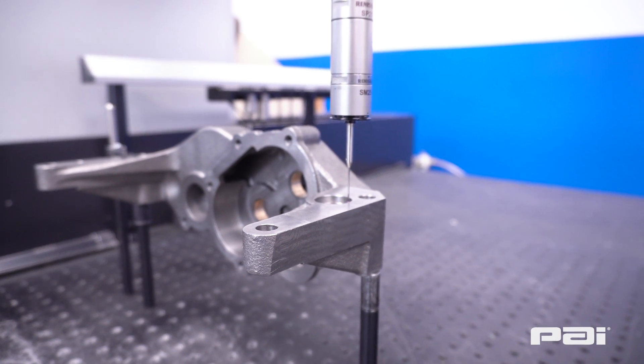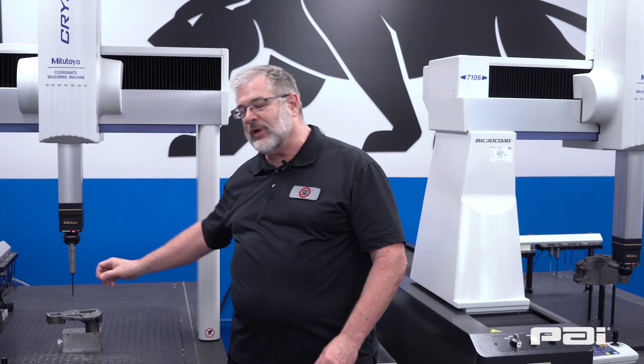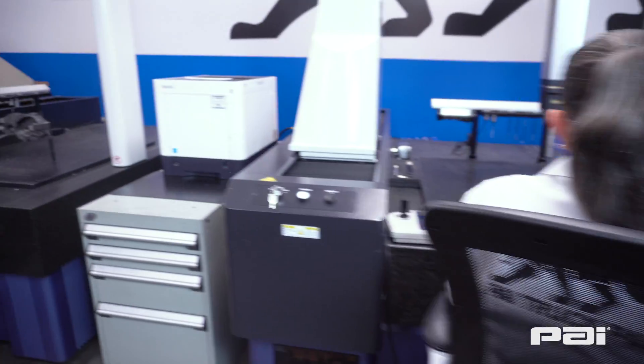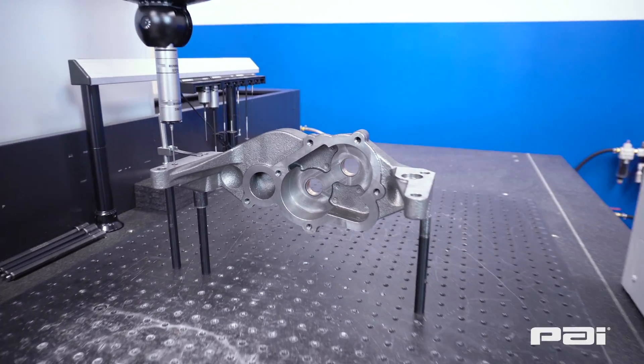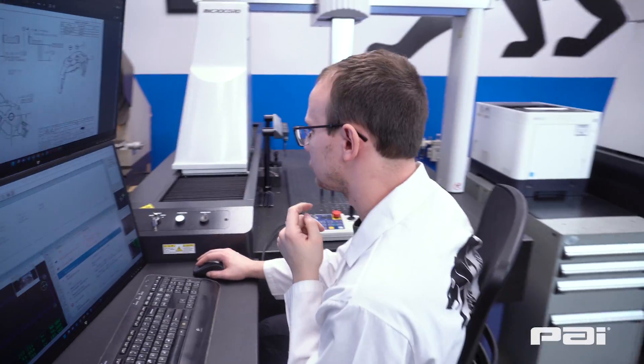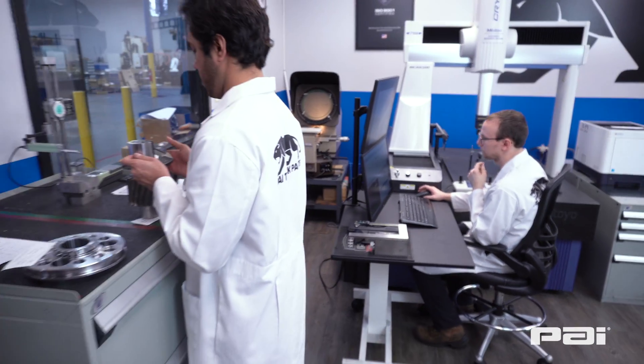As you can see on the machine right here, we have a probe coming down on the end here. This probe will come down and touch the part at programmed points. When it touches the part, it's going to read where that positioning is, and from those points it'll figure out — if we tell it it's a circle — what diameter that circle is and where it is in relationship to the zero points that we have given for that.